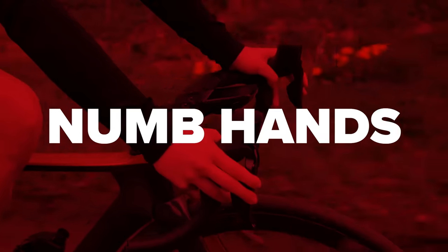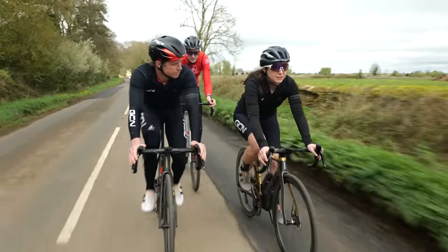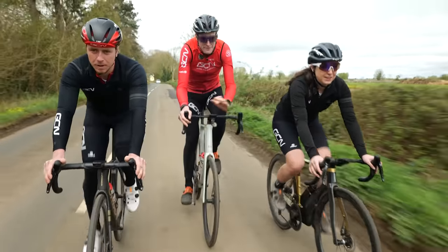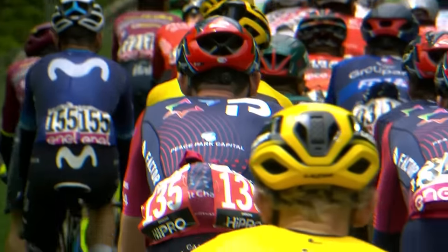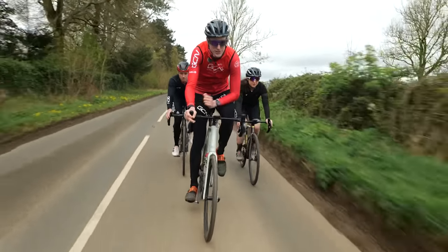Have you ever had numb hands while riding? If you join us in saying yes, then make sure you listen up because in this video we're going to show you how to prevent it. It has to be said, if you are doing hours and hours of riding like those athletes, then it is hard to dodge numb hands entirely, but you can try and reduce it.